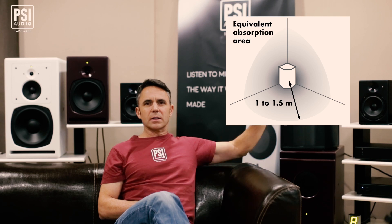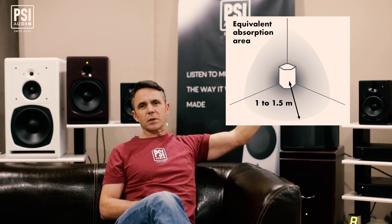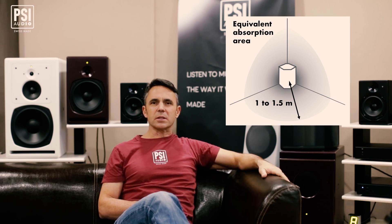The AVA is about 0.2 square meters, and the surface of this sphere goes up to 4, 5, 6, even up to 10 square meters in some conditions. So we can calculate or extrapolate the equivalent absorption area of the AVA that goes up to 20 or 25 times its own size — even higher in certain circumstances.